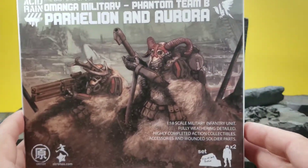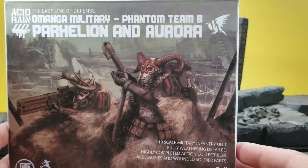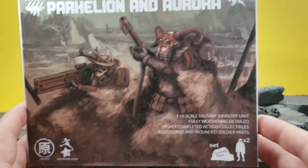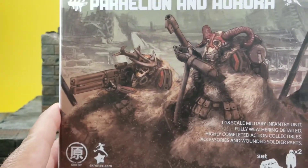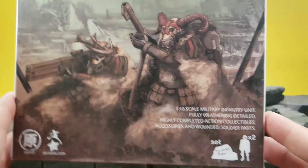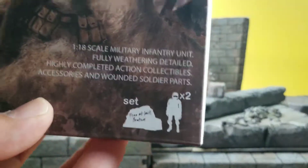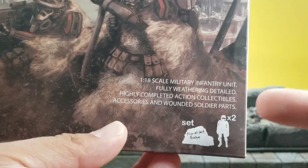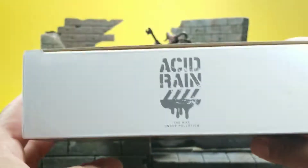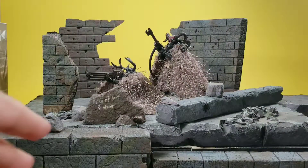First, let me go ahead and get the box art out of the way. It says 'Acid Rain: The Last Line of Defense — Omangan Military Phantom Team B, Parhelion and Aurora.' You can see one that looks like a ram — that would be Aurora — and the other one is an elk: Parhelion. Just like the last one, it comes with two figures and a diorama set. This one has writing on it: 'Free at last, brother.' It still did not come with any wounded soldier parts.